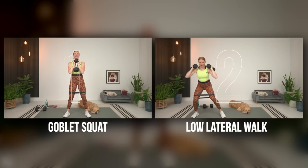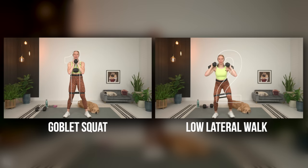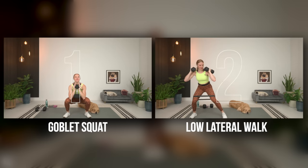Let's get into our first superset. That first superset is going to be a goblet squat — if you have that band right above the knees — and then we're going to go into a low lateral walk. Similar to that first warm-up exercise, but this time we're adding weight and keeping it low. Grab your weight, get your things ready, get the band on above your knee if you're using that.